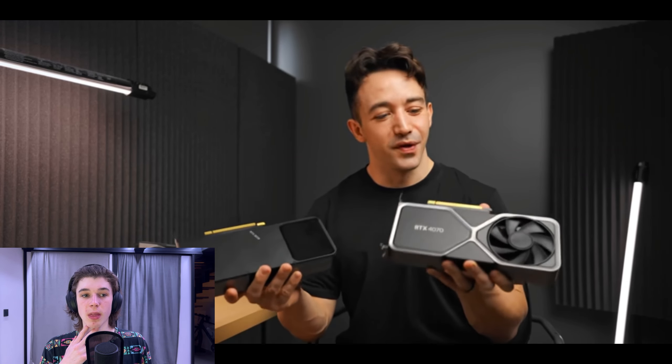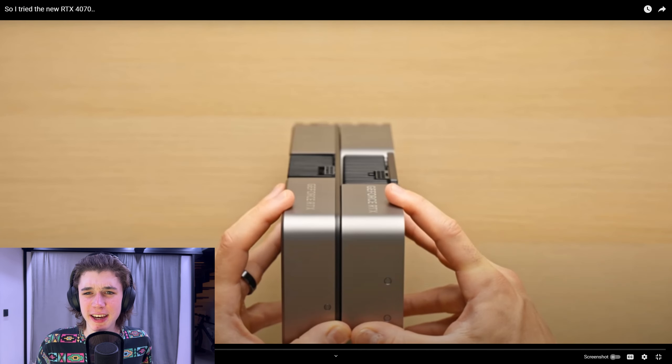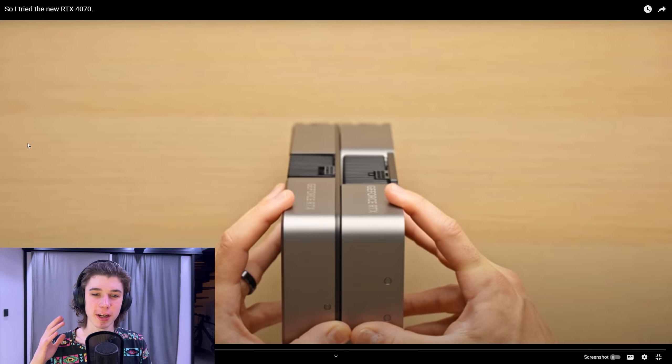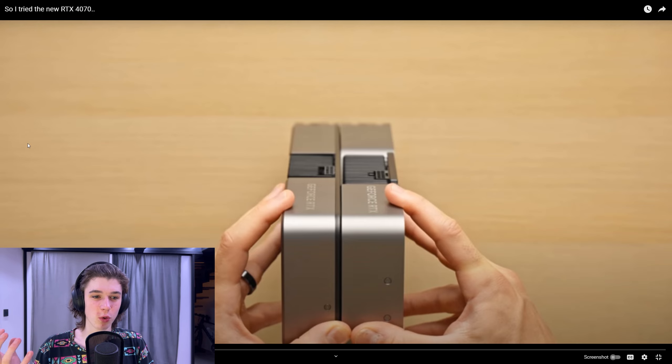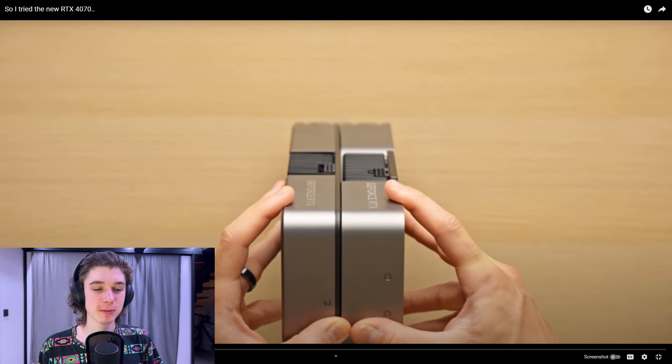I'm not going to tell you to upgrade from a 3070. I actually kind of prefer the really big size — I know it's not very practical, but to me it looks really cool when you have a massive chunky GPU in your computer.